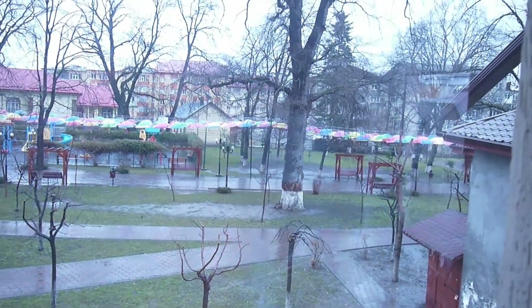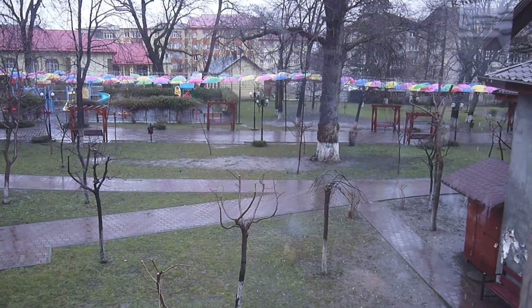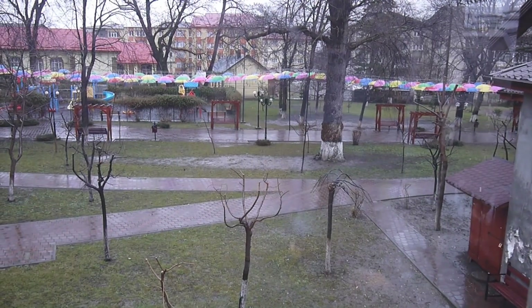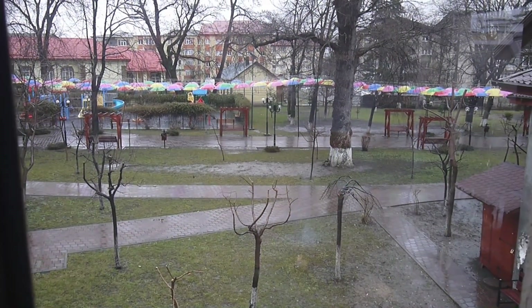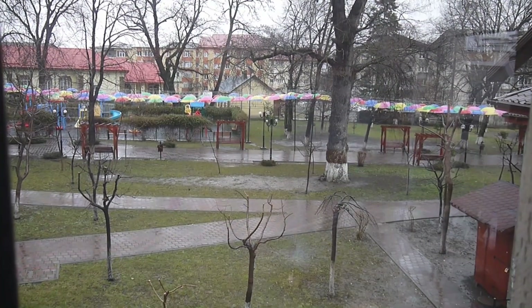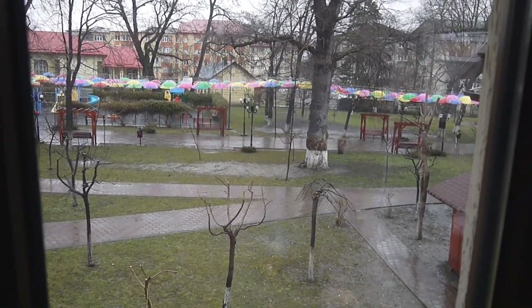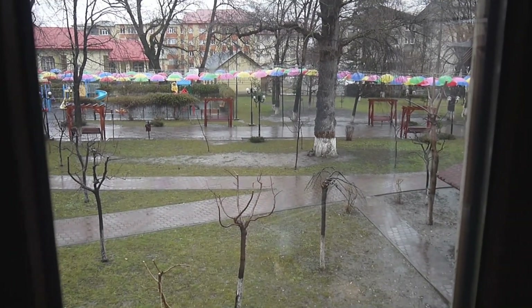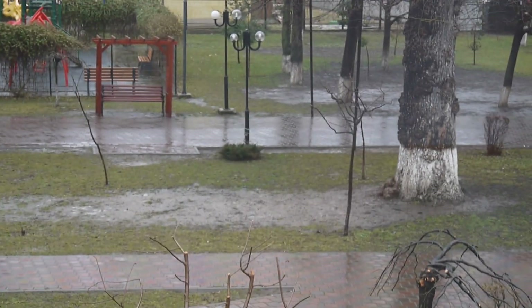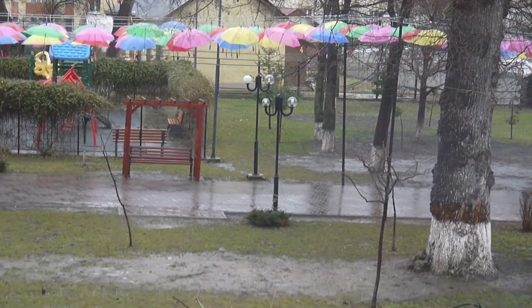I'm looking for details and the content is there — four-stop details. You can feel the improvement already: better details. This is a shot from inside through the window — the details are much better. Let's zoom in a little bit. Zooming with this lens is pretty hard, it doesn't go so easily.